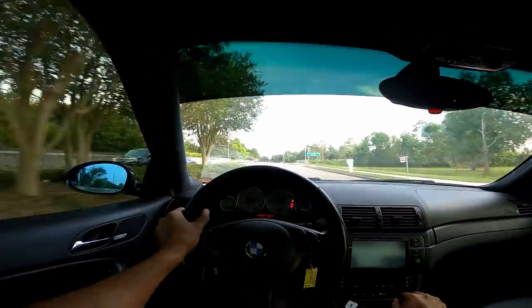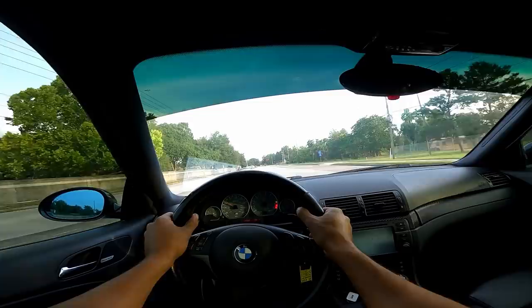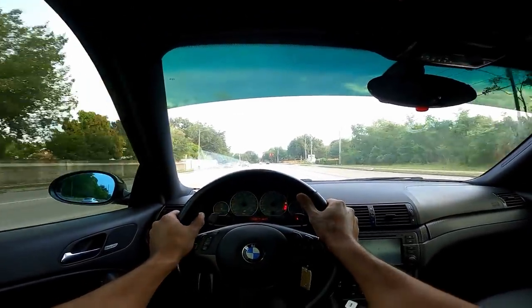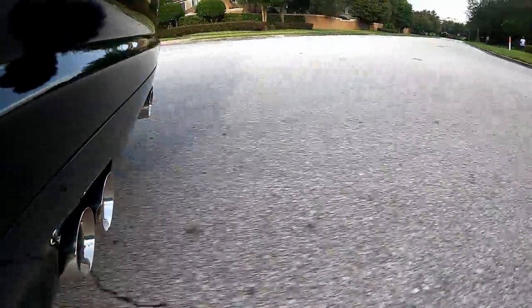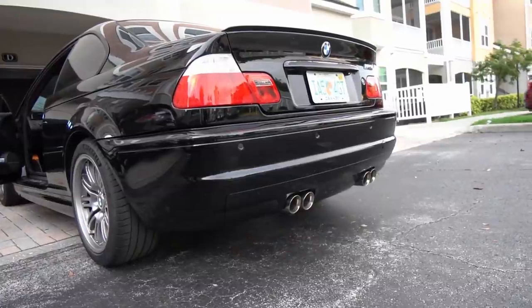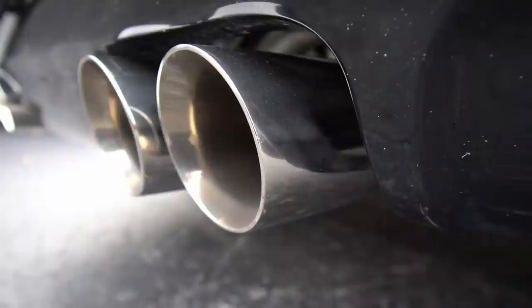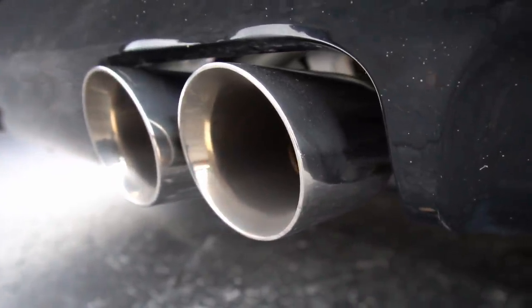Final thoughts: this exhaust is on another level. This video won't do it justice, guys — I heard it online and thought it was good, but now hearing it in person it's so much better. There is a reason why this El Diablo exhaust is never in stock and why it's almost impossible to find used, and if you do find one they're selling for almost new price because of the demand. The overall sound of the M3 is only going to get better once I install those catless headers. If you don't want to miss that video, make sure to subscribe.